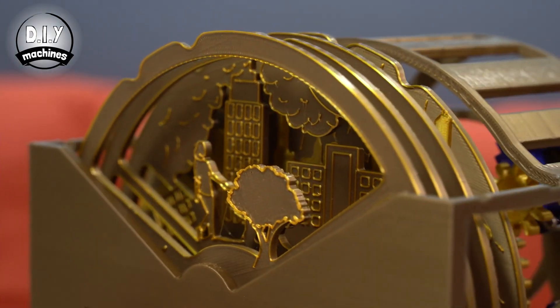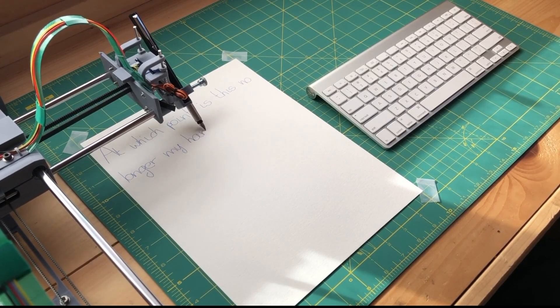This week on Maker Update: a wheelie cool weather bot, a call for Maker Music Projects, Freaky Fractals, Making Monsters, and Drawing with the PlottyBot.